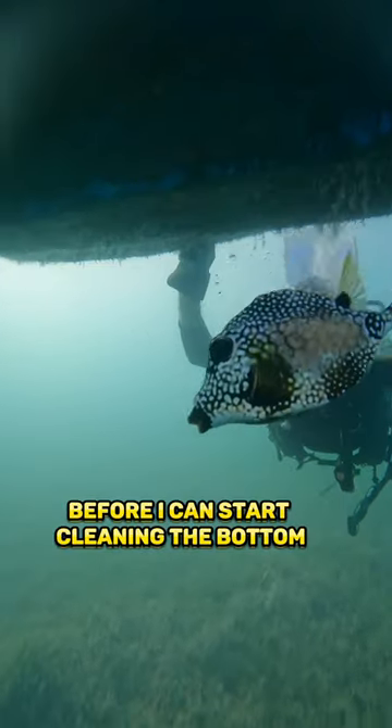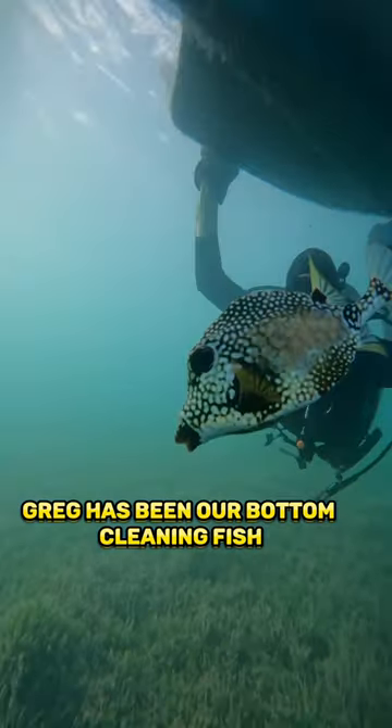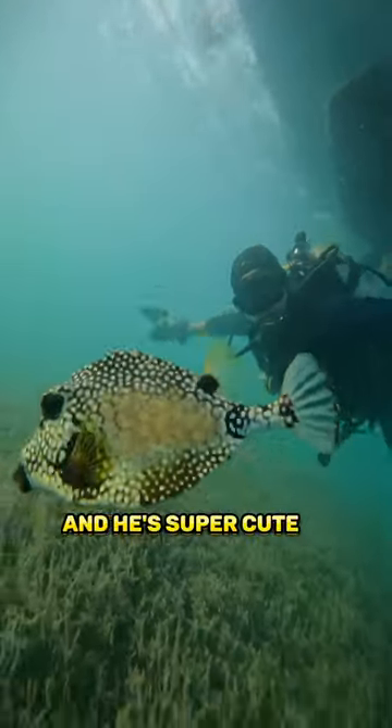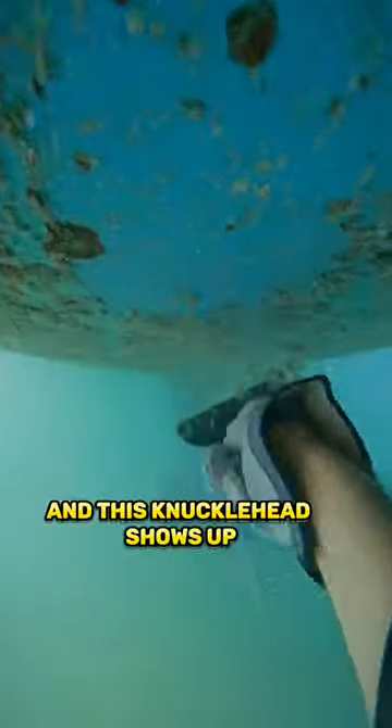Before I can start cleaning the bottom I have to make a truce with Greg. Greg has been our bottom cleaning fish for the last two weeks and he's super cute. I start scraping the bottom and this knucklehead shows up, so I chase him off and get back to work.